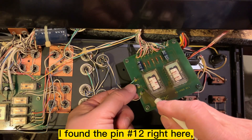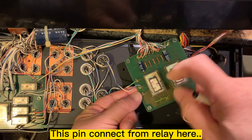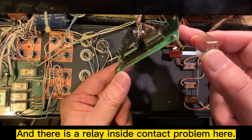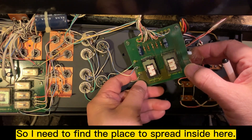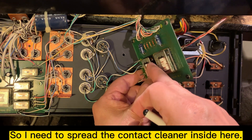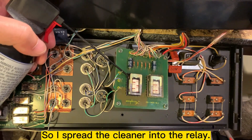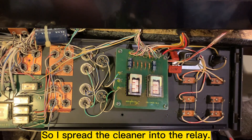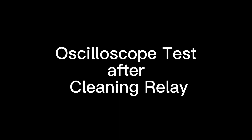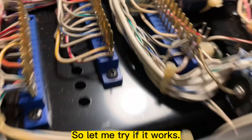I found pin 12 right here — you can see it right here. This connection comes from the relay. I need to find a way to spray contact cleaner inside here where all the metal connections are, so I'll try to spray the contact cleaner inside the relay.